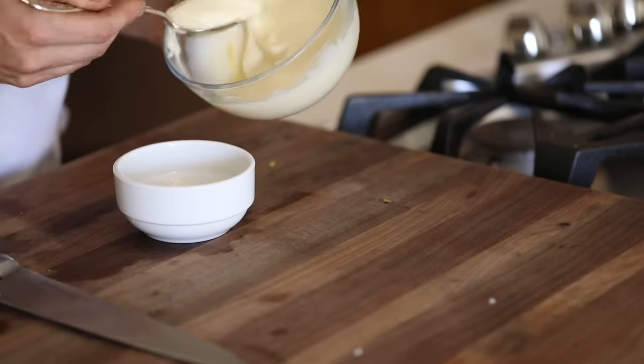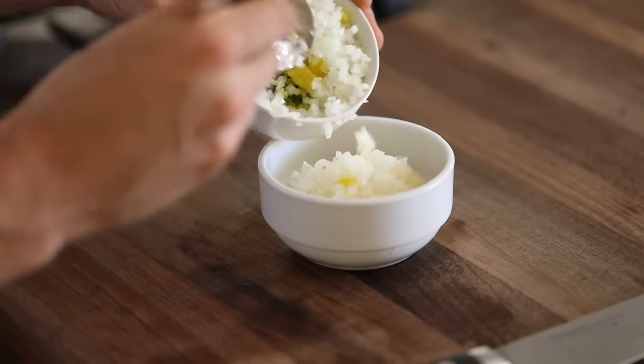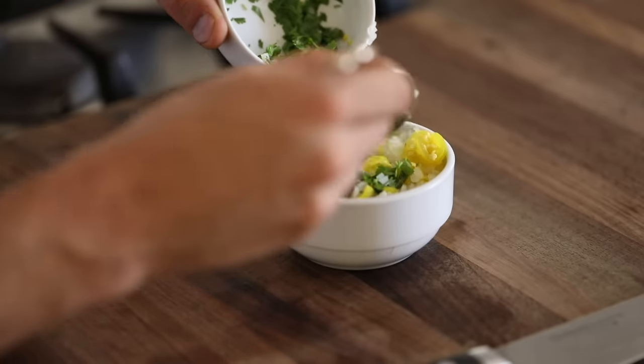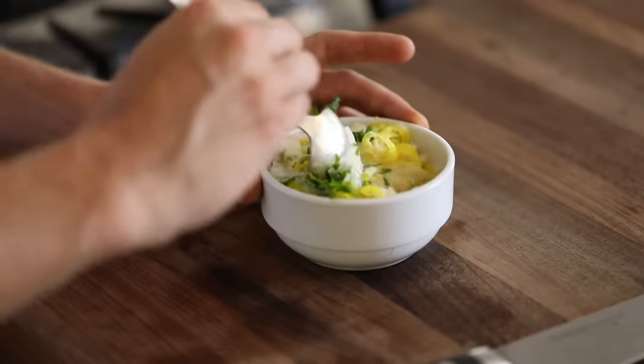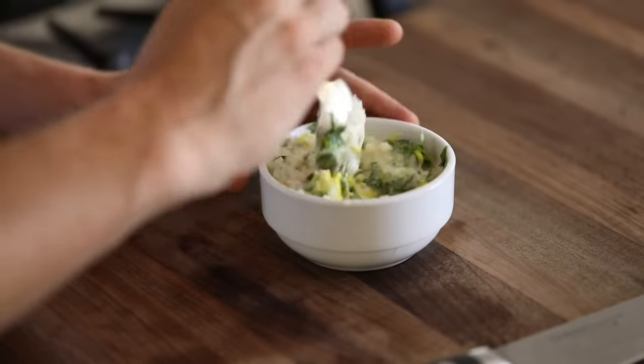Once that's all finished up, add in some more Dijon mustard to a bowl along with the freshly made mayo, some diced white onion, sliced pickled yellow chilies, chopped cilantro, and a mixture of smoked paprika, chili powder, and cayenne. Give this all a good mix and then set it in the fridge until you are ready to dip.